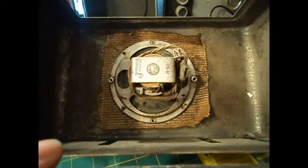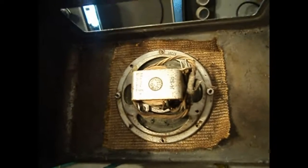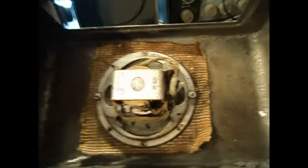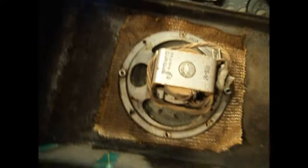Somebody had disconnected it and slid the thing back in the chassis, screwed it in, and packed it away just like that. So I'm gonna guess at the time it wasn't working — they packed it away and forgot about it. The speaker has a couple little holes in it; those can be patched easily enough.